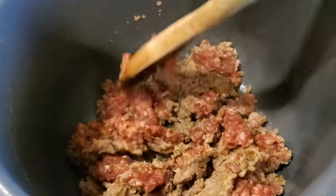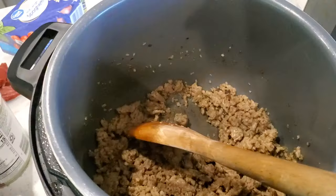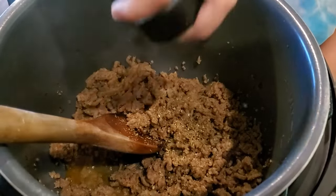The first thing you need to do is brown the meat using the sauté setting on your Instant Pot. To get the best flavor, make sure the meat gets brown and not gray — you want that brown stuff on the bottom. Now add a little bit of liquid; you can use water or wine, and scrape up the brown bits.